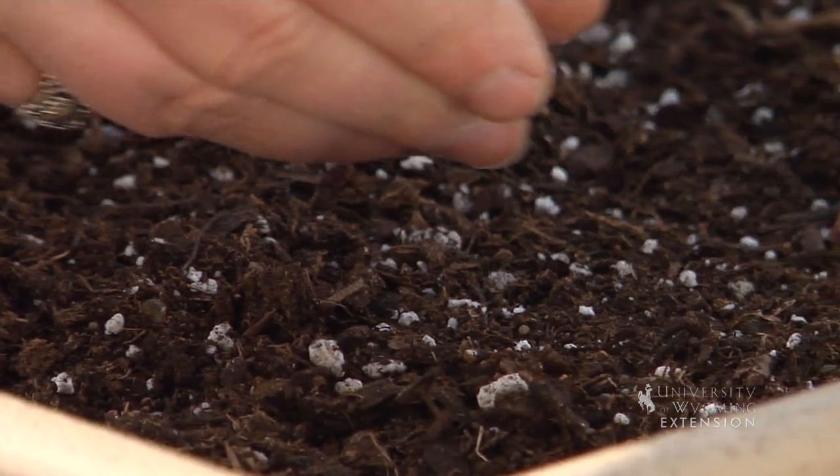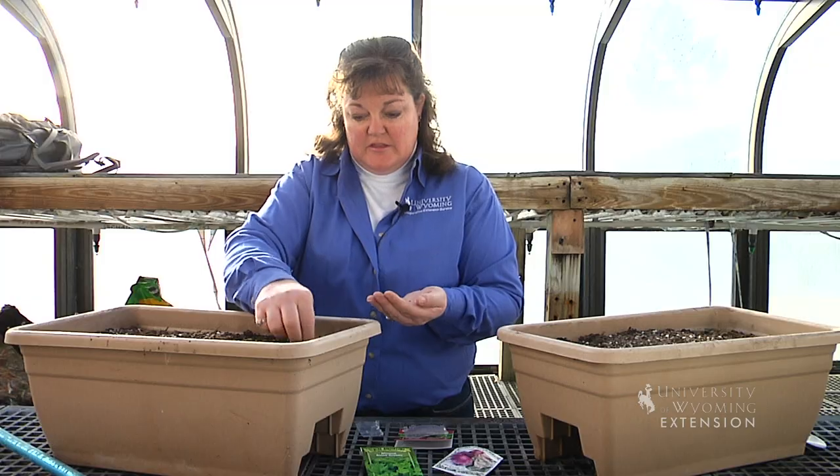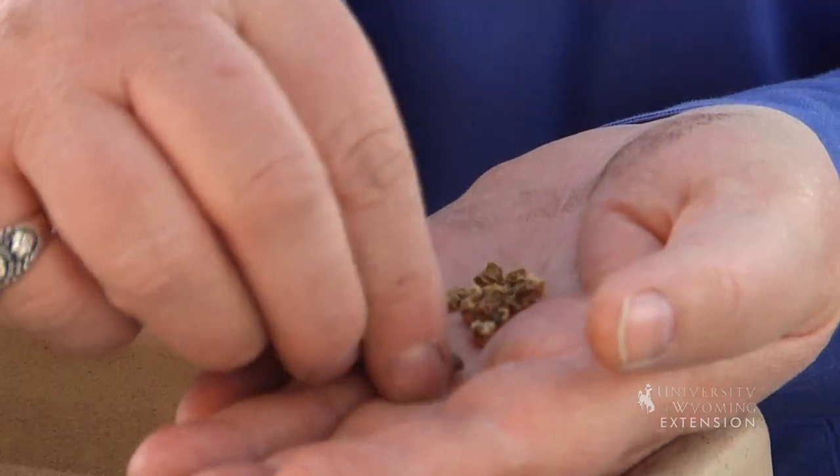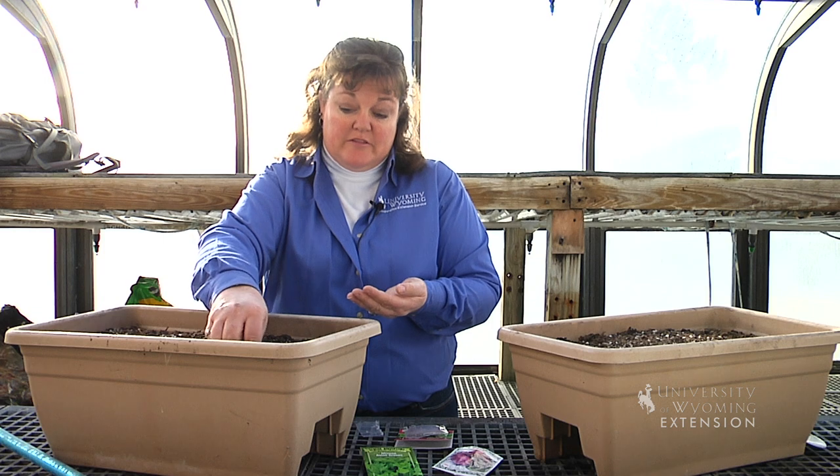Planting things in the house is basically just the same as growing things outdoors. You have to have the right temperature, and you have to have water available for the plants or the seeds to germinate and the plants to grow.